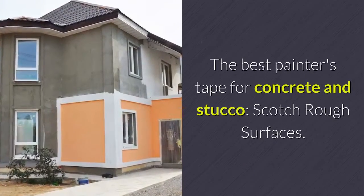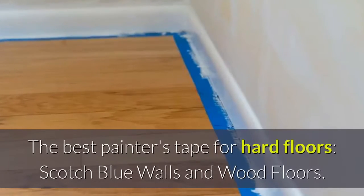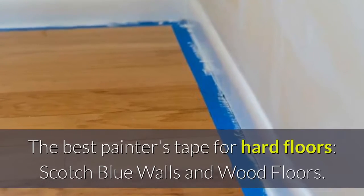The best painter's tape for concrete and stucco: Scotch Rough Surfaces. The best painter's tape for hard floors: Scotch Blue Walls and Wood Floors.